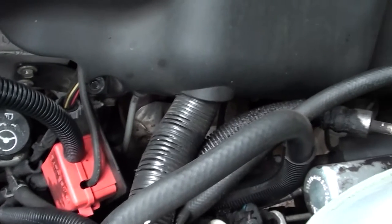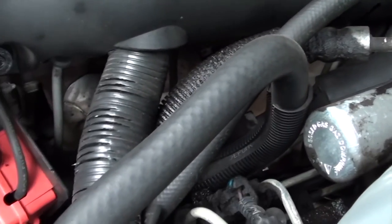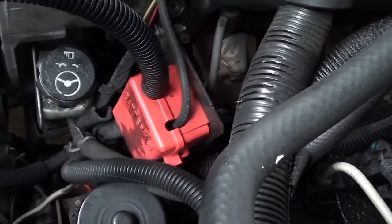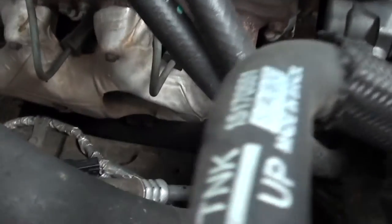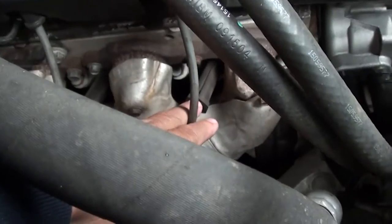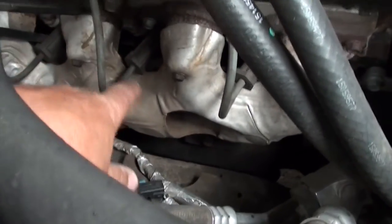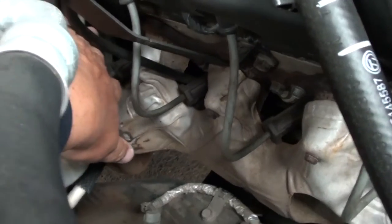We're looking at the driver's side to see what we have to do. I can see this number one cylinder is going to be an issue — there's a lot of stuff around it. Let's take a look at the passenger side. It looks a little more open in this area; seems like it's a little easier, except for that one back there.